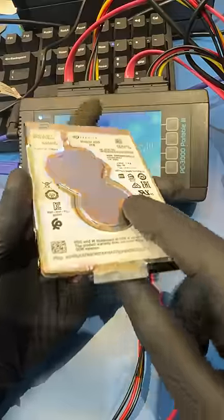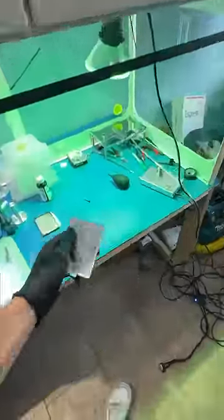Boom, we have another hard drive to recover, but it looks like somebody opened it before. My customer has a bunch of audio tracks stuck on here, so let's see what we can do.